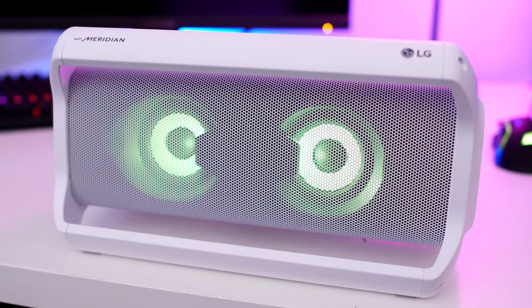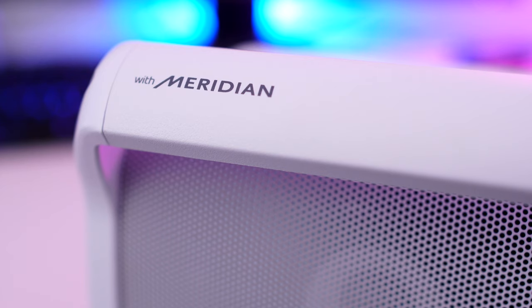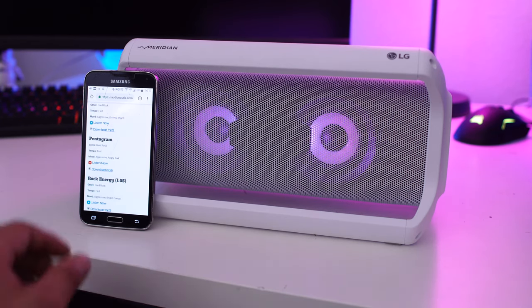All of this cool technology was made possible thanks to Meridian Audio, who teamed up with LG to bring their high-performance sound to the X Boom Go. Another part of the design that's pretty cool is the X Boom has two separate tweeters, and it uses these to distribute its high frequencies — you can definitely hear all the details in the sound the X Boom produces.